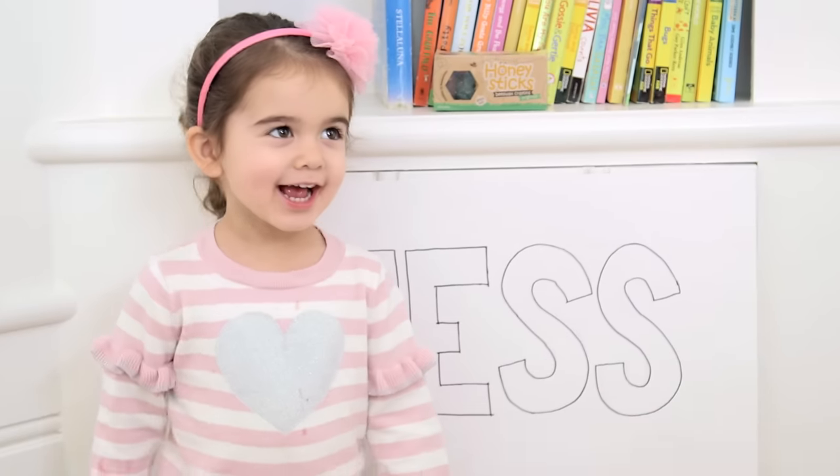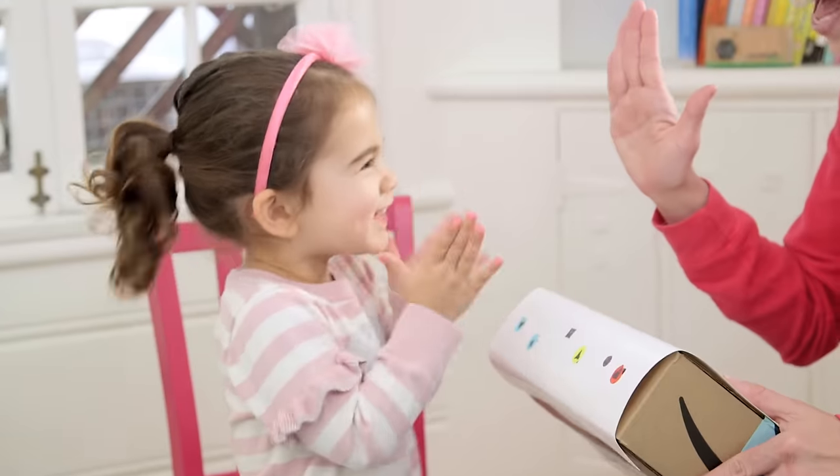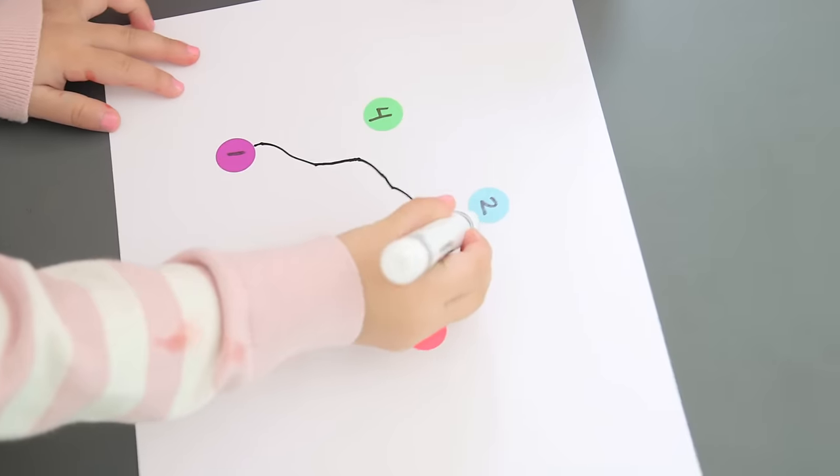Hey guys! So over the break I decided to check in and see if the third child was actually learning anything. And these five super easy dot sticker activities are great for practicing numbers, letters, even fine motor skills.